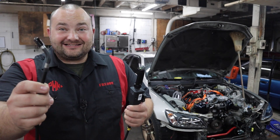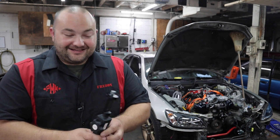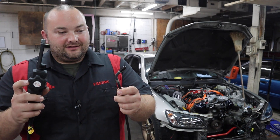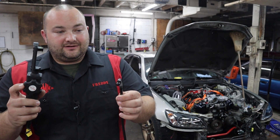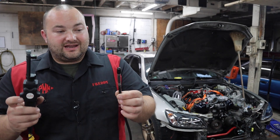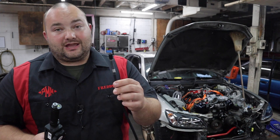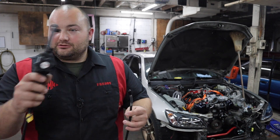So this has an adjuster knob on it where it can look left and right, or depending on if you twist it, up and down. This is going to be so useful in so many applications — I can't wait to show it to you guys.